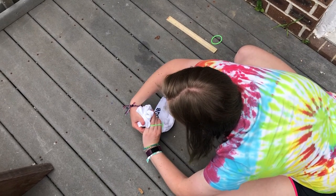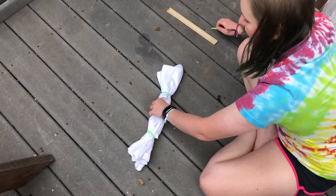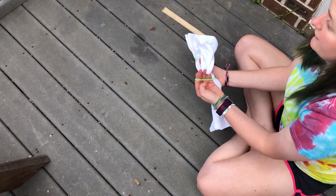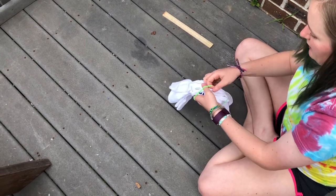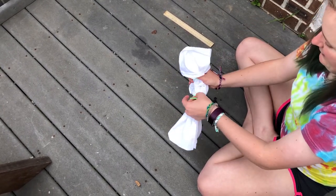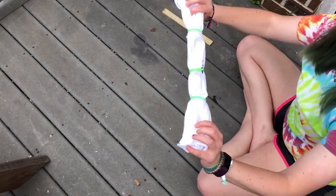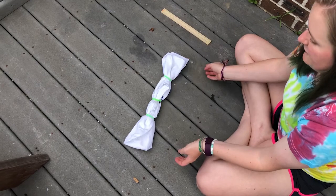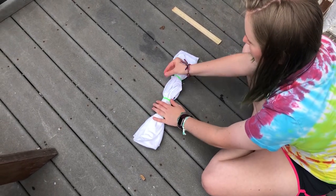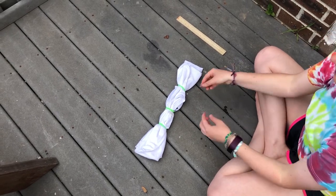Folding it this way gives you stripes that go up and down; folding it the other way gives you stripes that go across your shirt. On the fan fold you need to use a lot of dye, because the fabric is folded so thick. If you choose this one, make sure you use a lot of dye or else you'll have a lot of white spots on your shirt.